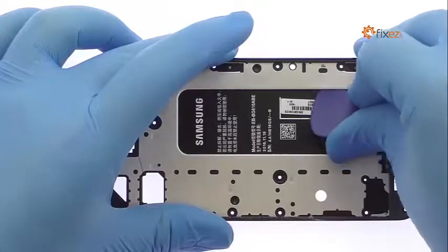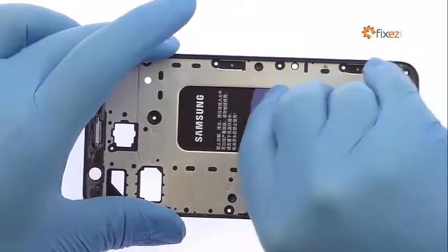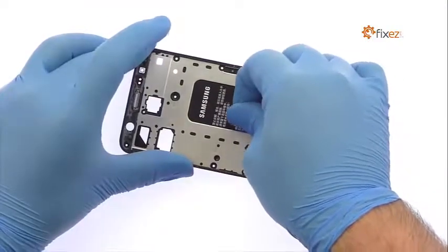A good amount of adhesive secures the 3300mAh Samsung Galaxy J7 Prime battery to the midframe. With help from the triangle opening tool, we free it from the adhesive.